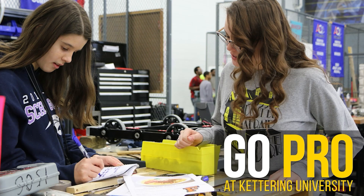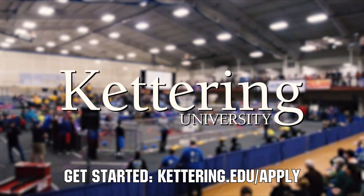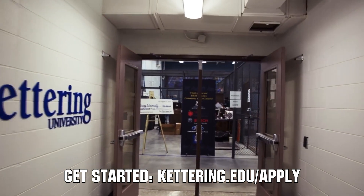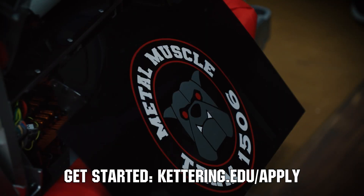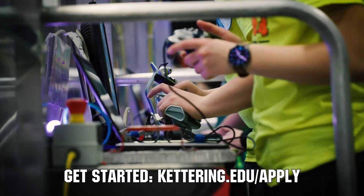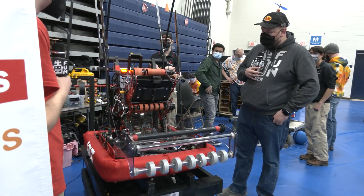Thanks to Kettering University for their support of this video. If you want to continue enjoying the excitement of robotics, come check out what's going on at Kettering University, including their Combat BattleBots team and First Center. Turn your robotics experience into a professional career — be sure to apply to Kettering beginning in August of 2022 at Kettering.edu. Don't forget to like, subscribe, and ring the bell to stay up to date on our new videos.